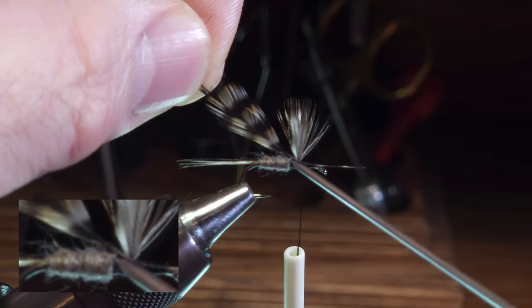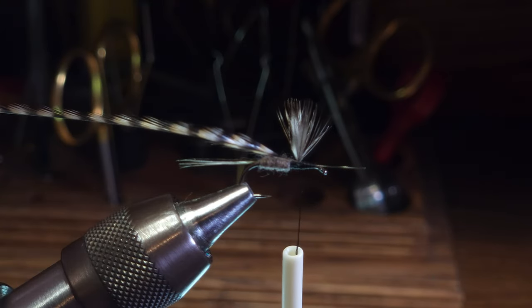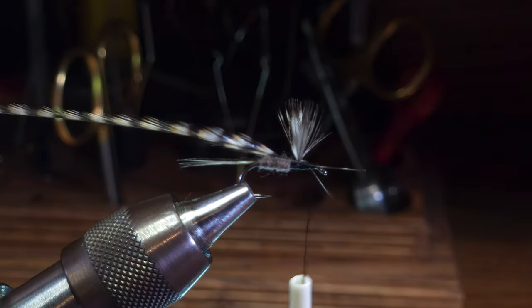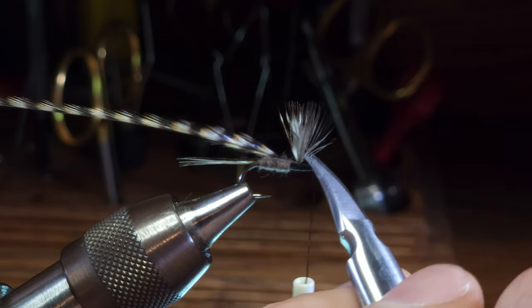There's quite a bit of bare hackle stem extending all the way to where the hackle feather meets the body. I'm going to further secure this hackle stem in front of the wings and then clip off the feather butt.